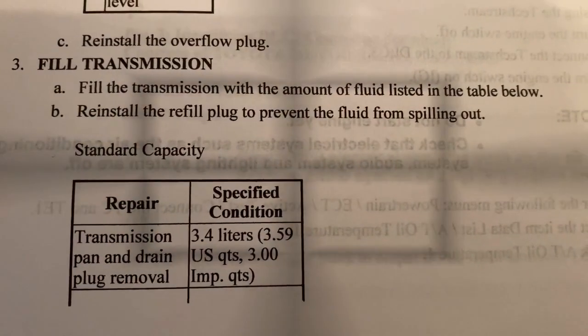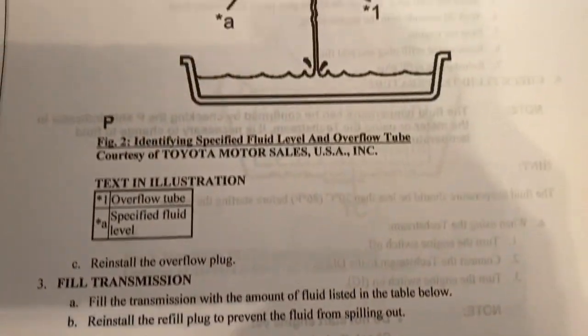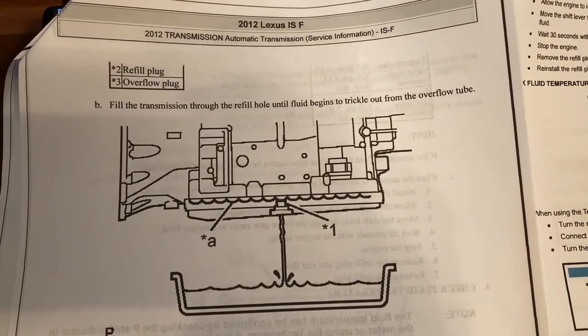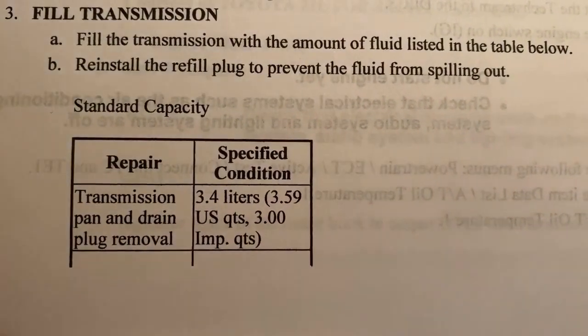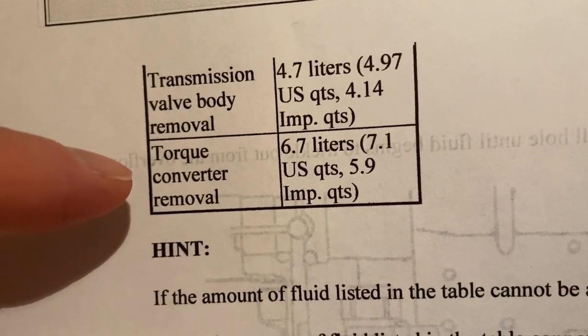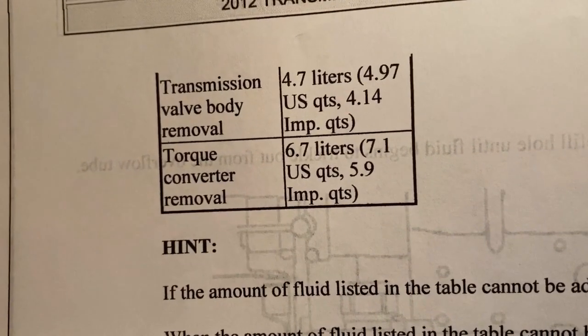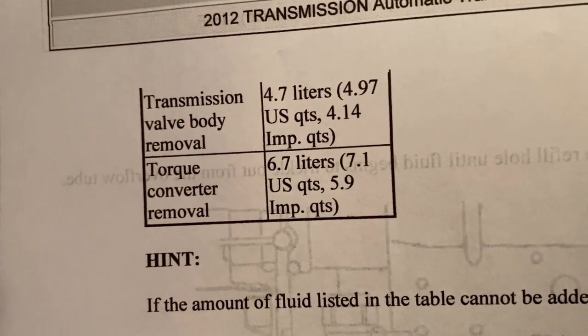When refilling the transmission, the instructions are essential to know how much fluid you need. According to the Toyota instructions: for a transmission drain with pan and drain plug removal, it's a little over 3.5 quarts. For a full valve body removal it's almost 5 quarts. If you take the whole thing apart with the torque converter, you're looking at a little over 7 quarts. We need about 5 to 6 quarts. I'll measure what came out in the catch pan — it shows right on the 5-quart line, so we're about 5 quarts out. The fun part with these Toyota/Lexus transmissions is there is no more dipstick; you have to open the check plug at operating temperature.